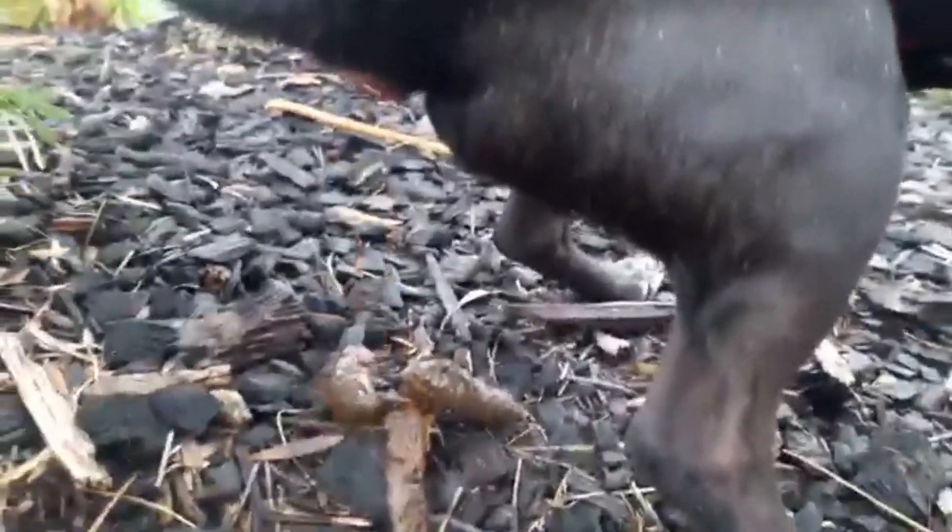Then, an assortment of nuts of like tenderness and texture. I've got peanuts, pistachios for a little color, and some roasted cashews.